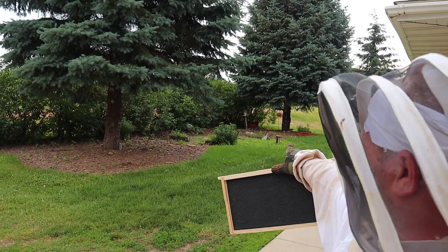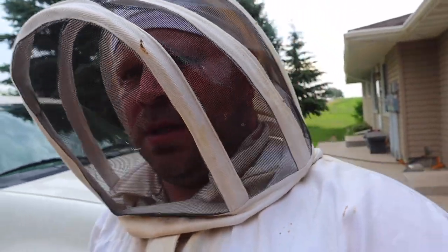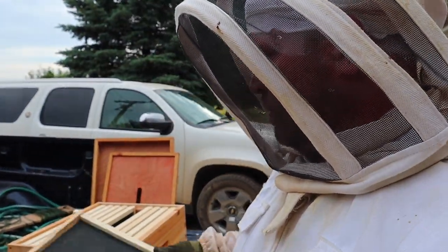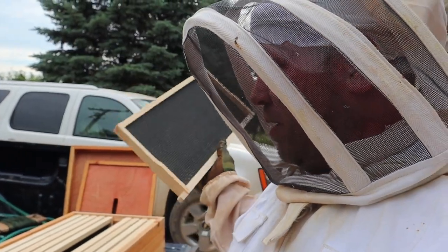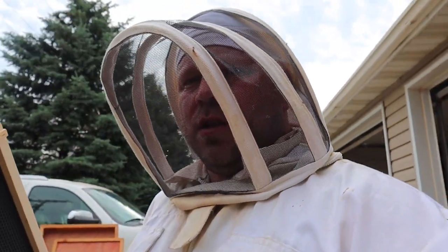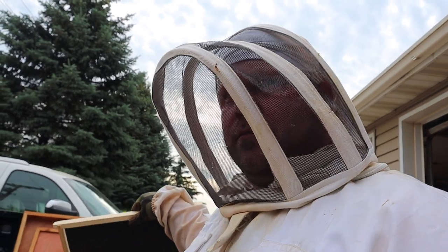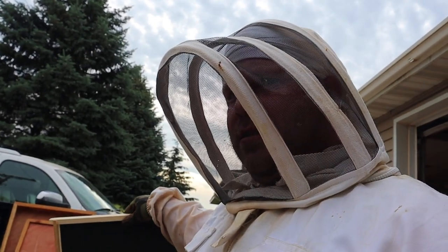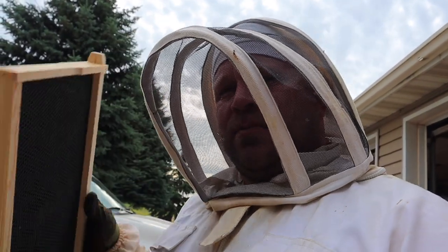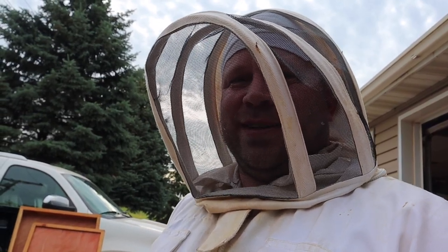I put that nuc over there underneath the pine tree — last time I did that we had really good mating flights. So I'm going to switch this frame with that one, put it in here, go over there, and if that queen has mated I'm going to mark her, put those bees in this box, and then take that nuc over there to make another split with those other hives. I know it's a lot — I'll try to do my best to keep you updated.